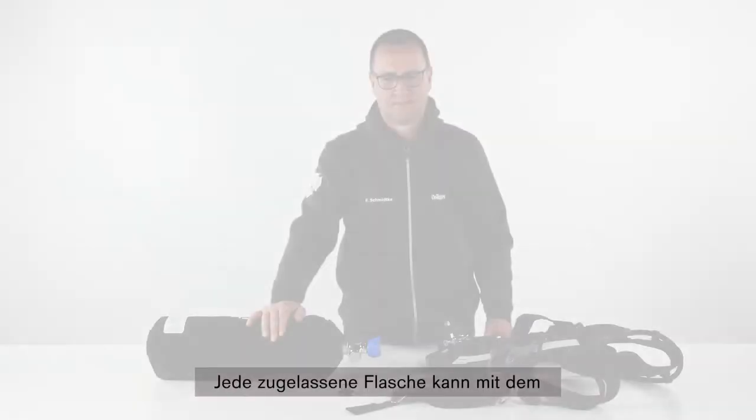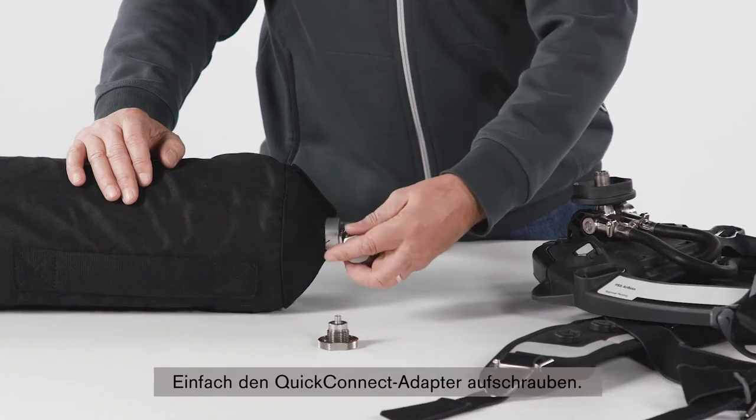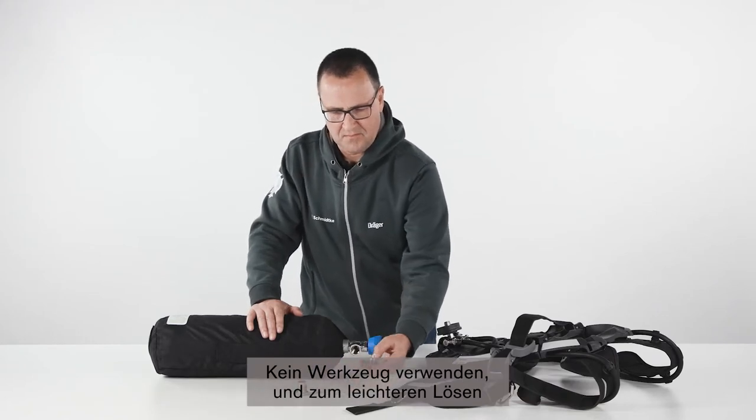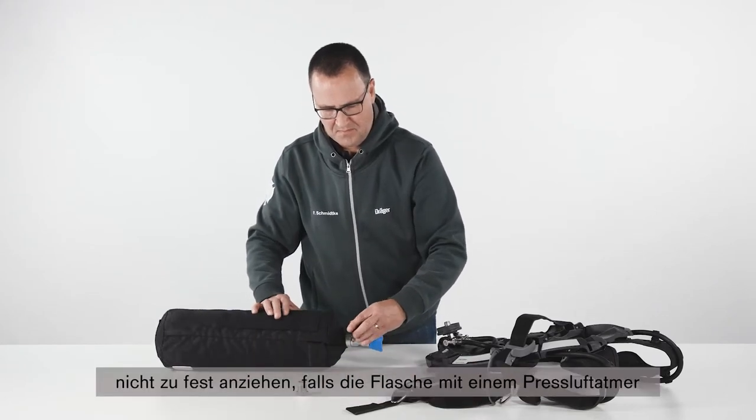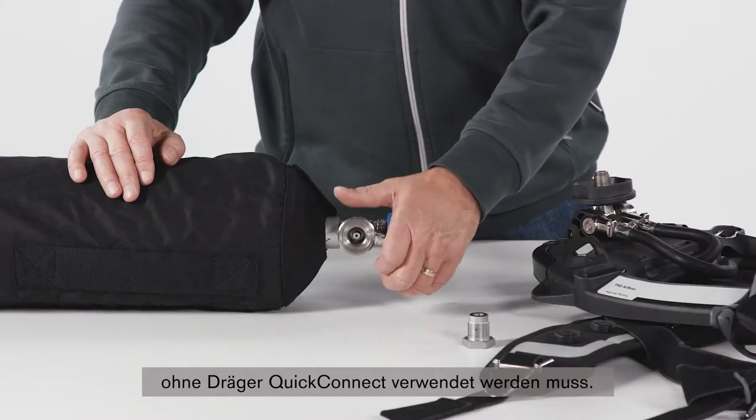Any approved cylinder can be used together with the Dräger Quick Connect system. Simply thread on the Quick Connect adapter. Do not use tools or over-tighten, to allow for easy removal in case the cylinder needs to be used with an SCBA that is not equipped with Dräger Quick Connects.